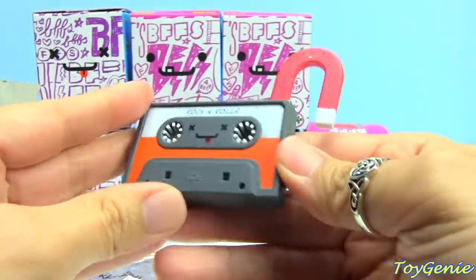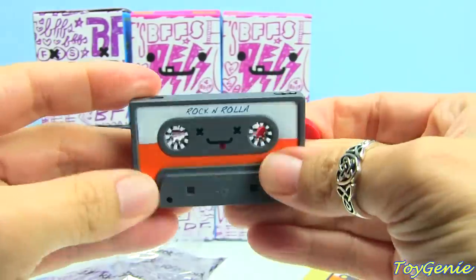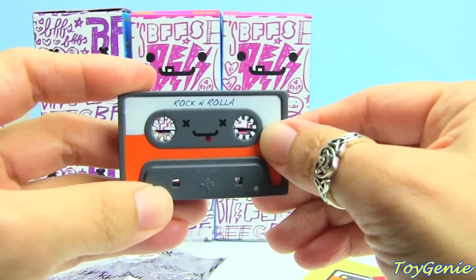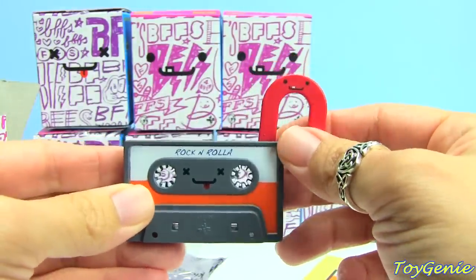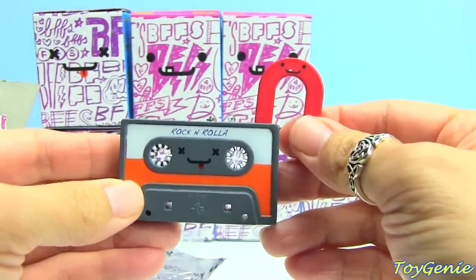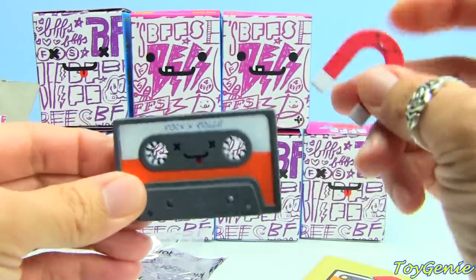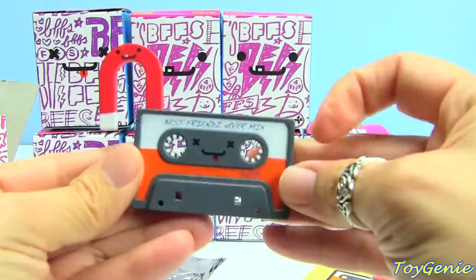For those of you who are too young, you guys may not remember a cassette tape because you're all on iPhones these days. But a long time ago — well, not too long ago — before the iPhone and before the iPod, there were CDs, and before CDs there were cassette tapes. And you would use a magnet to erase a cassette tape, so I think this is kind of cool.